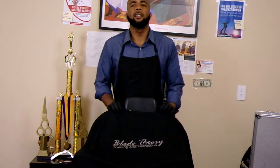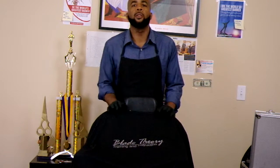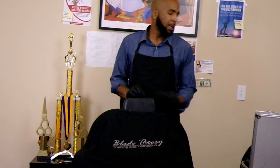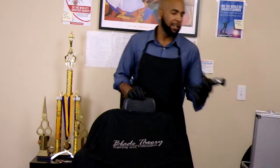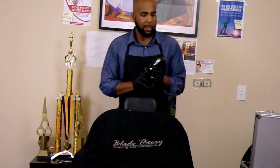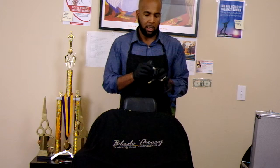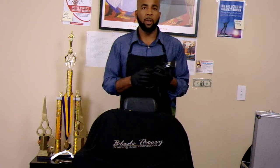Hello everyone, once again this is Hashim Whitmore with BeTheWorldsGreatestBarber.com. Today we're doing a product review over the Andis Super Liner. Very impressed with this product — fresh out the box, it just kind of blew me away.